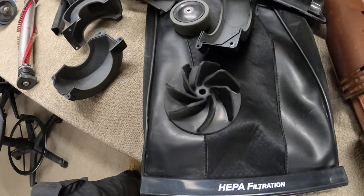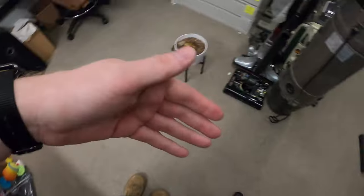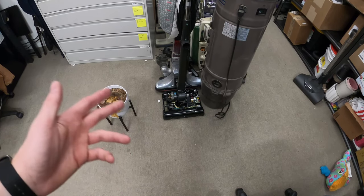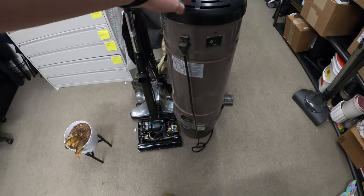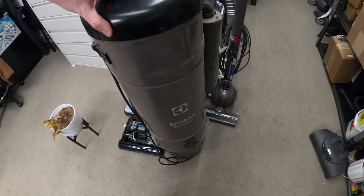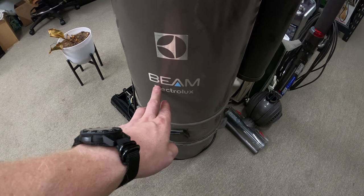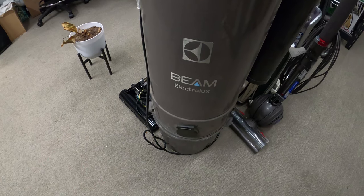I also have two fans to choose from, and some other parts. There's another one in for service — I pulled that off. The other one needed a base assembly that was cracked, so we're replacing that.